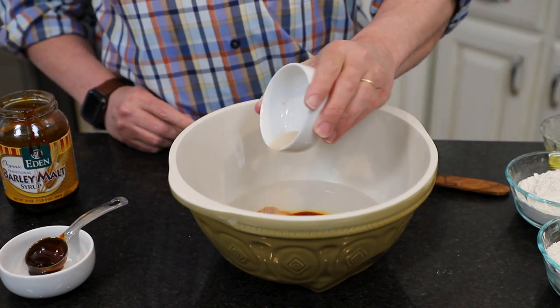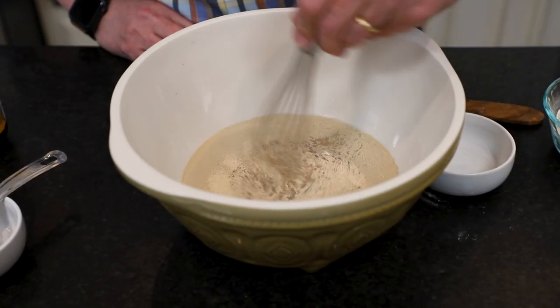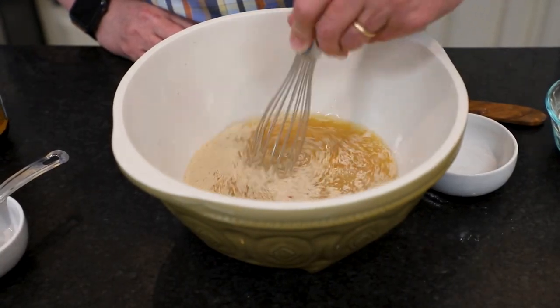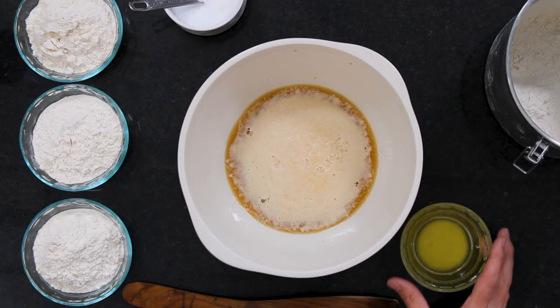Then I added just one packet of instant yeast — you could use active dry yeast, that's two and a quarter teaspoons of yeast — put that in there, whisked it all together, and then just like eight minutes and you've got this beautiful activated yeast. I love it.